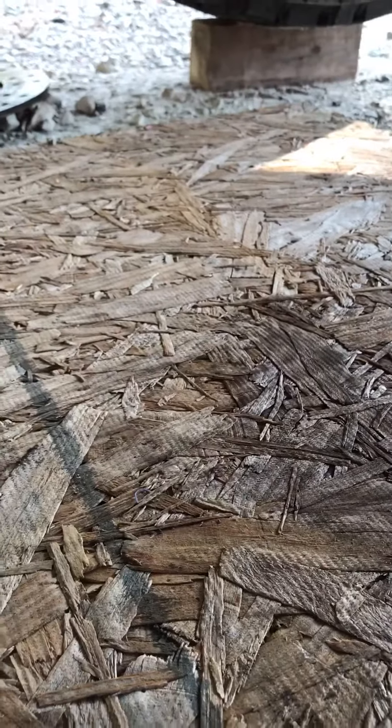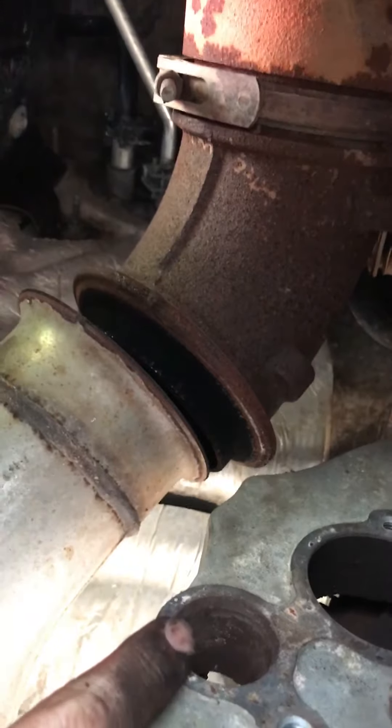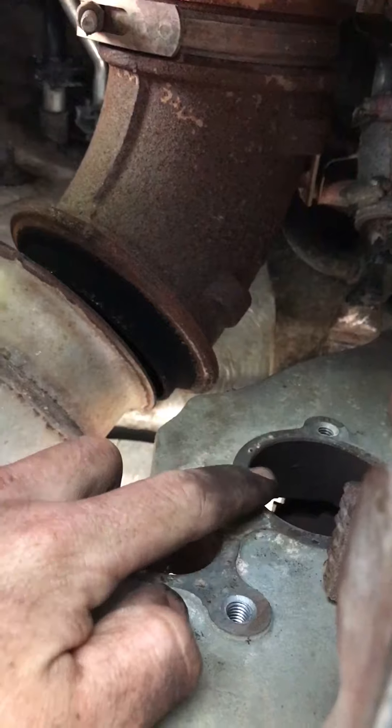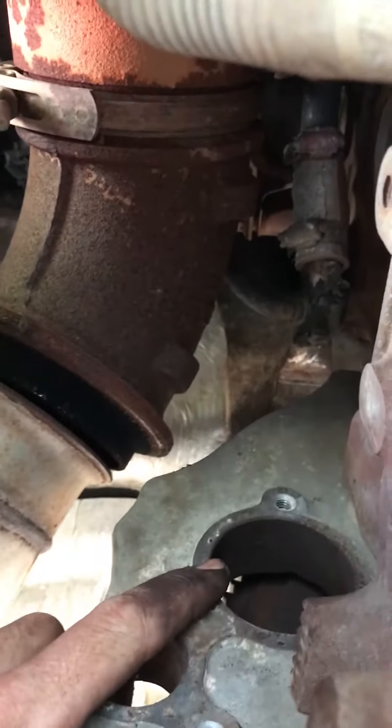If you are laying on your back underneath, opposite of the starter on the passenger side, that's where that plate goes. This hole right here would be used for like a barring tool if you were going to spin your engine. Through this hole right here, it is big enough for you to blindly remove the eight bolts that hold this dual mass flywheel on.